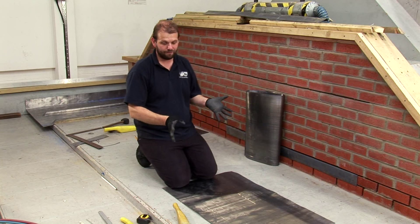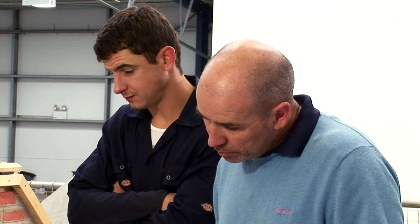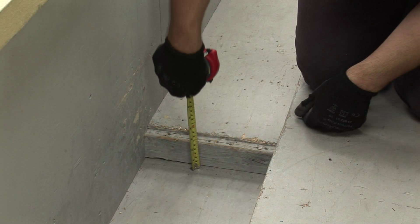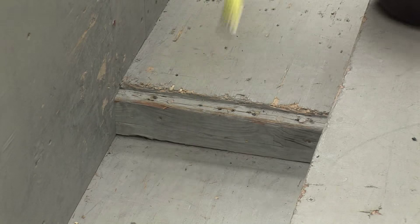Start by measuring and cutting the gutter to length using code 5 lead, also measuring the drip height. For code 5 or 6 lead it should be 55mm, or 60mm for code 7 or 8.